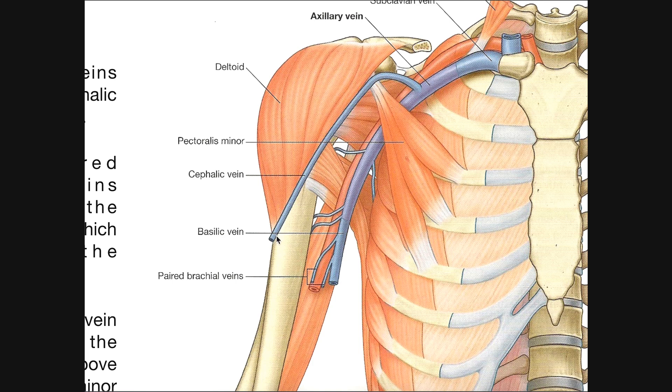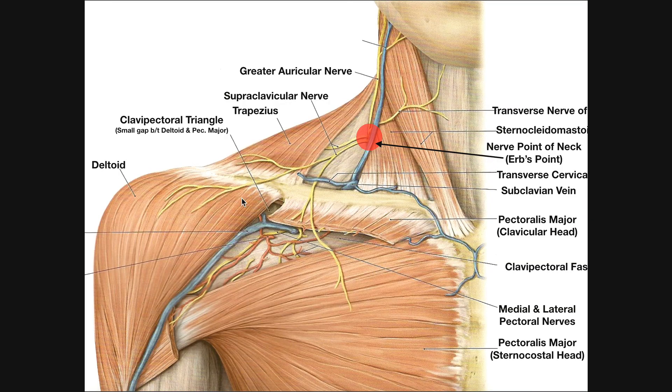The cephalic vein is superficial and remains superficial until it gets to this region. If you remember from previous videos, there was a space between the deltoid and the pectoralis major — this is the clavicular head of pec major. This space is called the clavipectoral triangle or the deltopectoral triangle. The cephalic vein has to go through that gap and then pierce the clavipectoral fascia to get to the axillary vein, since the clavipectoral fascia separates the superficial structures from the deep structures.